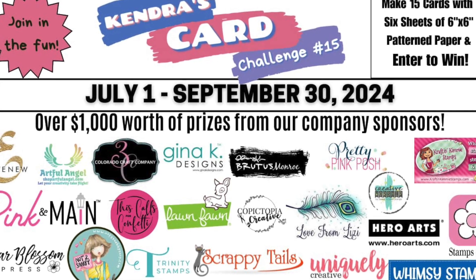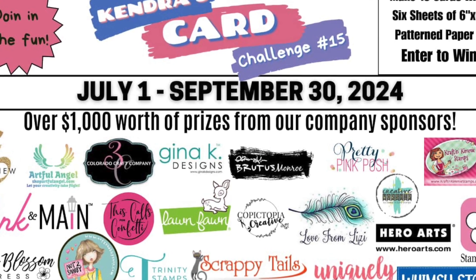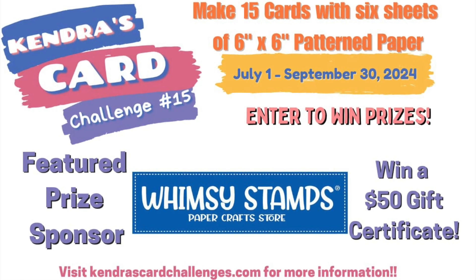I would highly encourage you to join us in the hops — it's almost every week for the whole duration of this quarter. We will be having awesome prizes to be given out in this video hop.